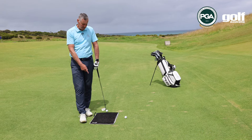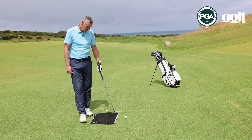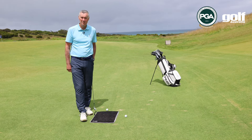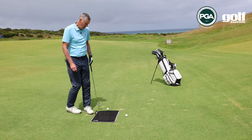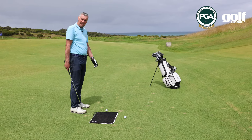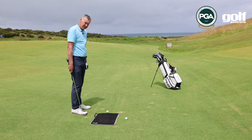a great little exercise is this one I have set up already here. We can see that I've placed a towel onto the ground about two and a half to three centimeters behind the golf ball, and the objective here is that I want to try and make a swing where on the downswing I'm not actually hitting the towel — I'm catching the ball quite cleanly.